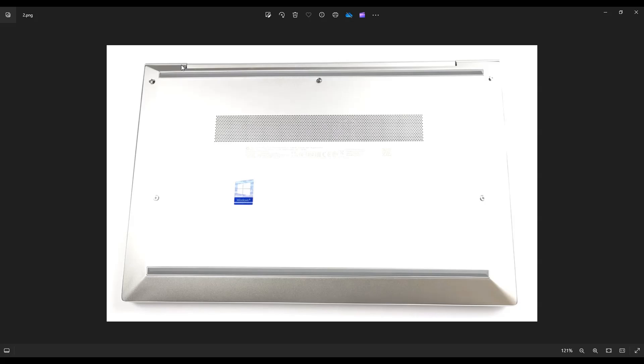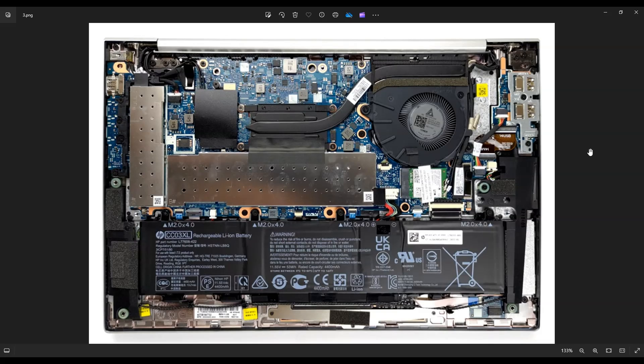Now as far as bottom cases go, this one wasn't very bad — this was an easy bottom case to pry off compared to other laptops I've worked on. After you get the bottom case off, this is what you're looking at for the inside of your computer. Just as a side note, whenever I'm working on a computer in my shop, I have it sitting on an anti-static mat or an anti-static bracelet. These are great ideas to avoid damaging your computer when you're working on it.